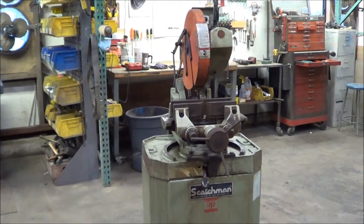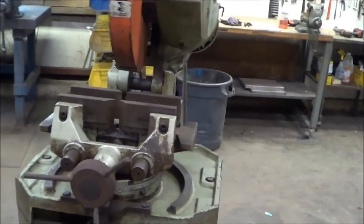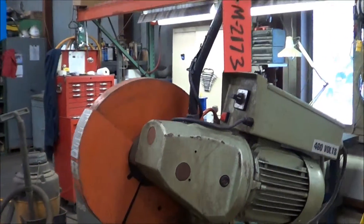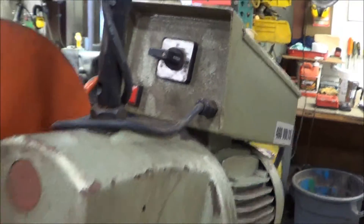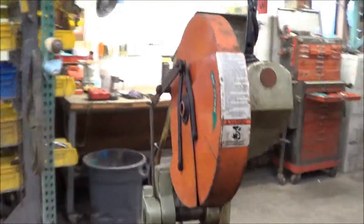Hello, you're looking at a Scotchman cold saw brought to you by Lanco. This is their model CPO 350 LT. This is a dual speed cold saw unit. You can see the control here — it's 480 volt, but could be wired